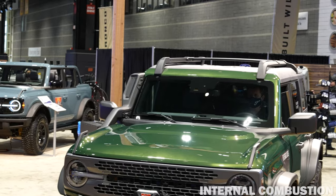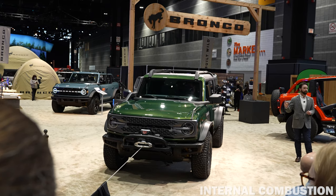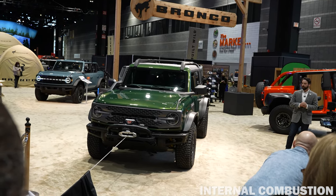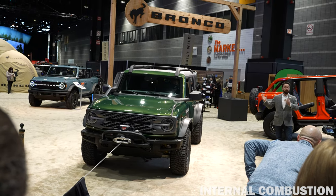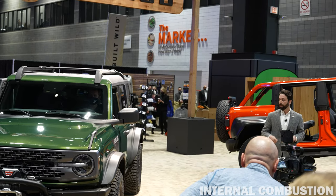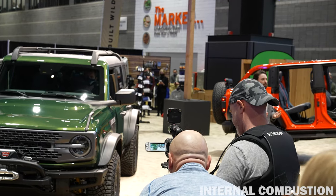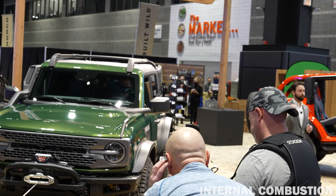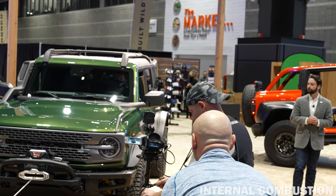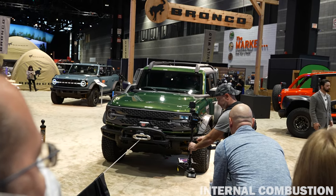The third piece is the Sasquatch package that we made standard on this vehicle. The Sasquatch package is a 35-inch tire package on Bronco, and it comes with an upgraded suspension and front and rear locking differentials among other things. The team has created this compelling package that really enables our customers to venture out in the wild and not worry about whether they've equipped their vehicle with the right components, giving them the reassurance that everything is factory installed.